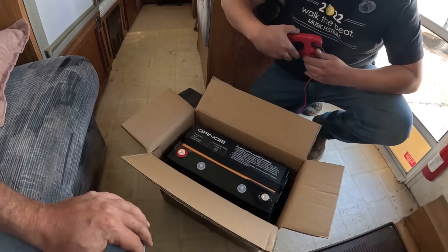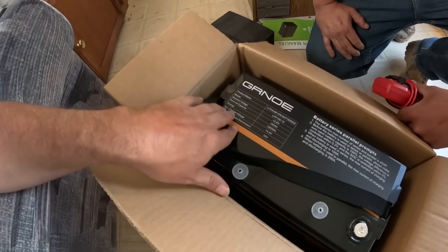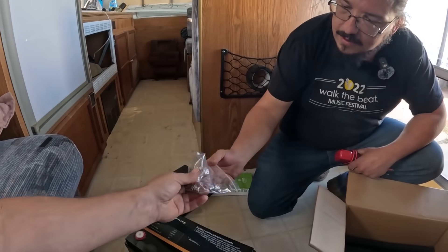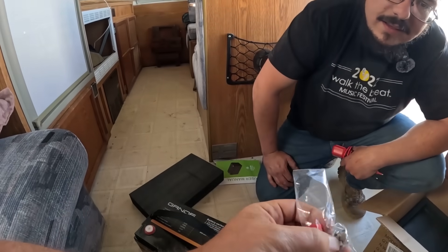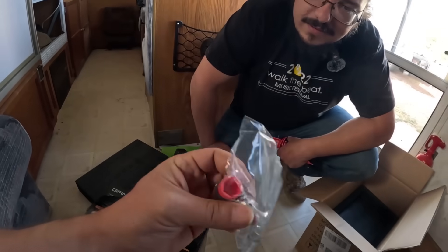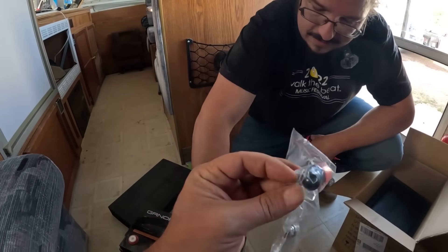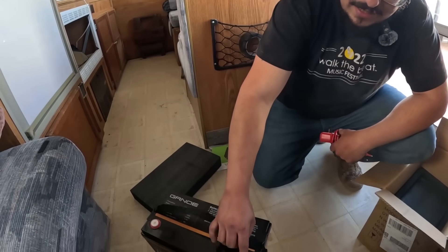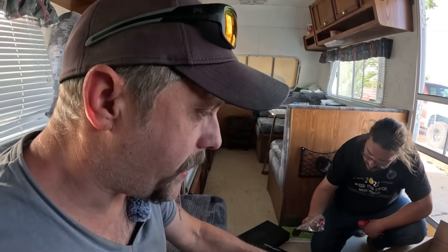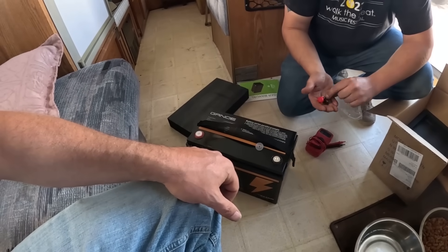That's awesome. It doesn't weigh too much either — maybe 10 pounds. So we've got a 100 amp hour, 1,280 watt hour battery. Pull it out of there. What I don't like about these is that lock washer right there — you can't take those off and it doesn't give you a whole lot of room for adding connections. You've only got like four threads to thread in there. We still need to get clamps to put those on. I wanted to get 0 AWG wire but they didn't have it, so 2 AWG will be fine.